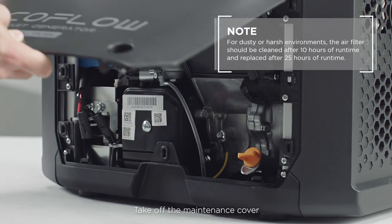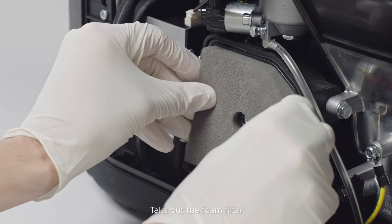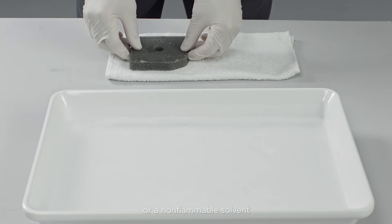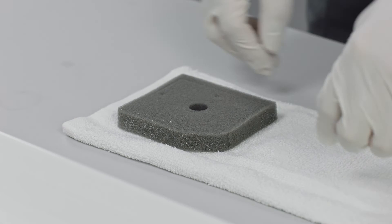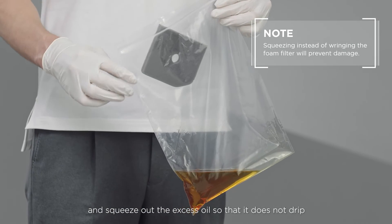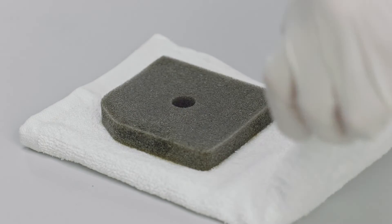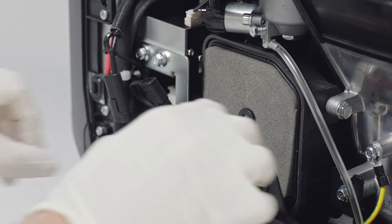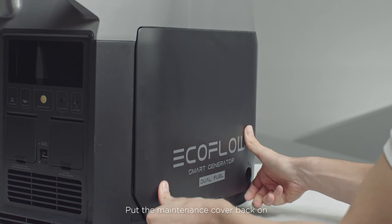Take off the maintenance cover and remove the air filter cover. Take out the foam filter and clean it with soapy water or a non-flammable solvent, then let it dry. Saturate the foam filter with oil and squeeze out the excess oil so that it does not drip. Place the foam filter element back into the air filter, put the air filter cover back on and tighten the screws, then put the maintenance cover back on.